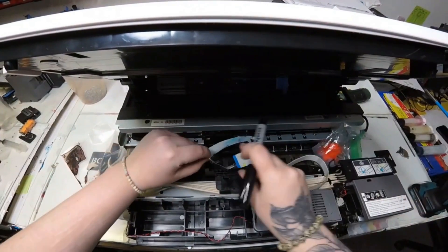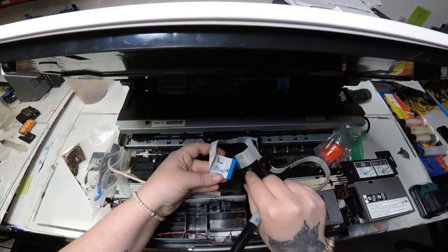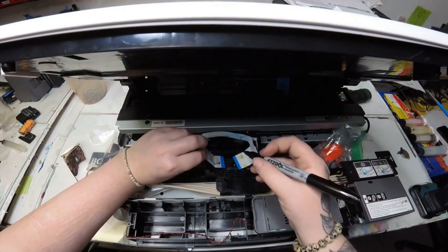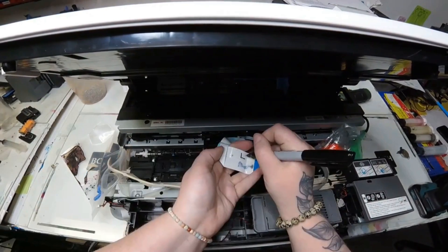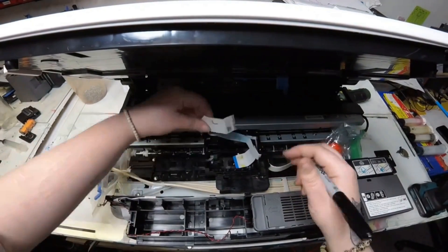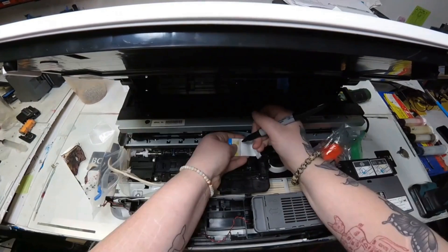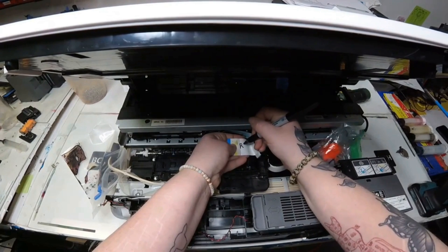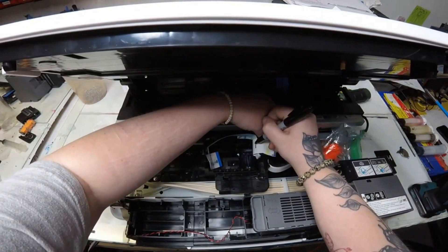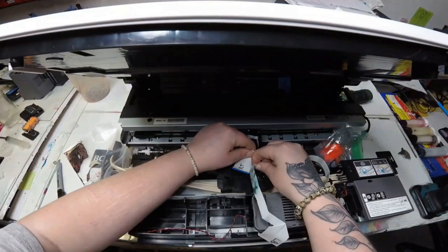To stay on top of everything, I went ahead and labeled my FFC cables. I put an L for left, then got more meticulous: LT for left top and LB for left bottom. That way, when I replace the cables, I know how to put them back in. Same goes for right — RT for right top and RB for right bottom. When I put them back in, I know exactly how to do it.